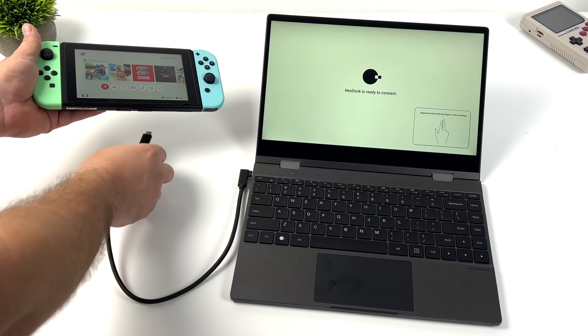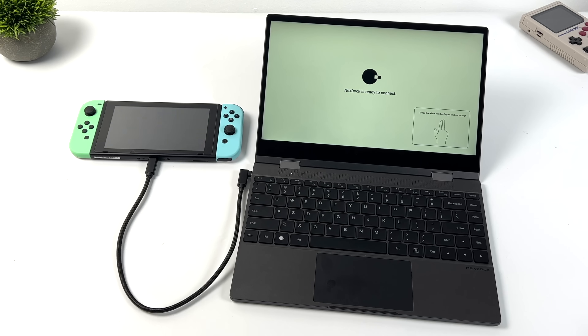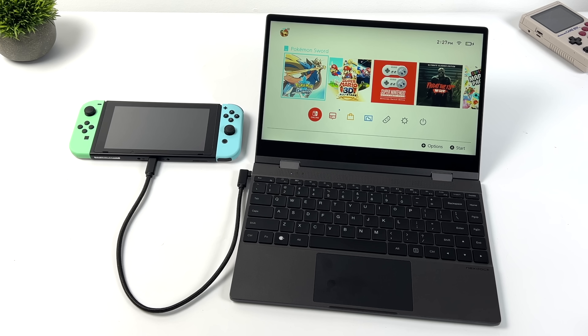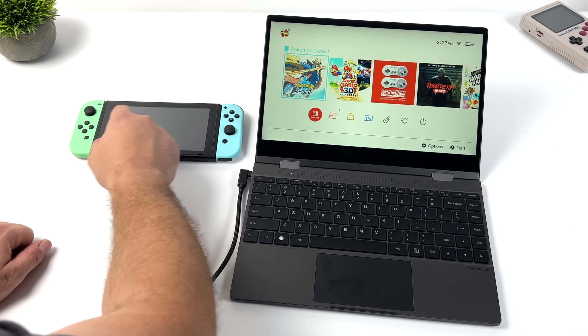I know some people will ask — yes, the Nintendo Switch does work with this. We've got display over USB Type-C, or you could go HDMI with the dock if you want. Unfortunately, touch isn't going to work with the NexDoc on the Switch — that's just how the Nintendo Switch is set up. The only way I've been able to get touch working on the Switch is on its built-in screen.